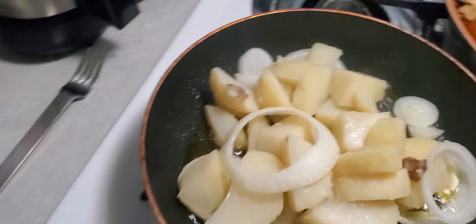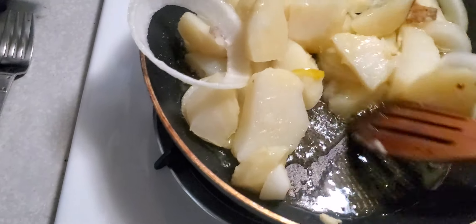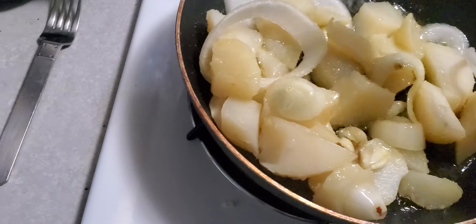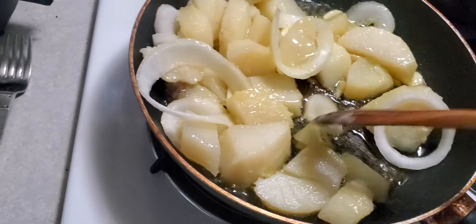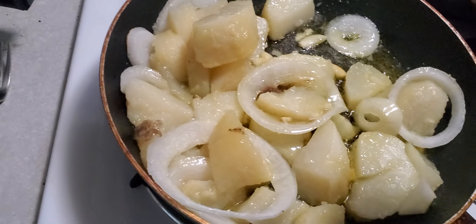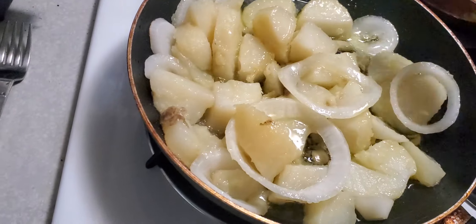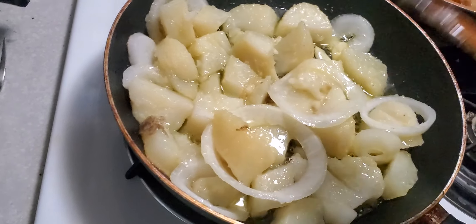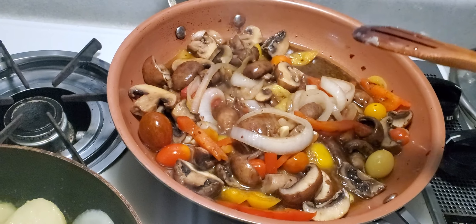On this side I have the potatoes, fried. I already boiled them before with garlic and onion only. It's more like a Spanish tortilla de patatas. Here I only have ajo, cebolla, and the potatoes cooked. I cut them yesterday — I like them chunky, big.